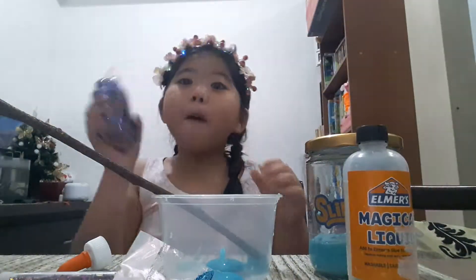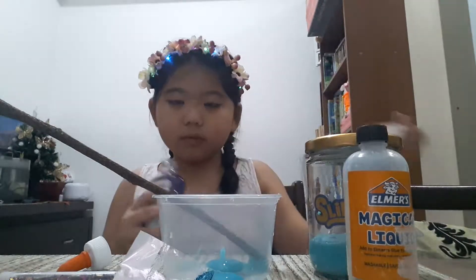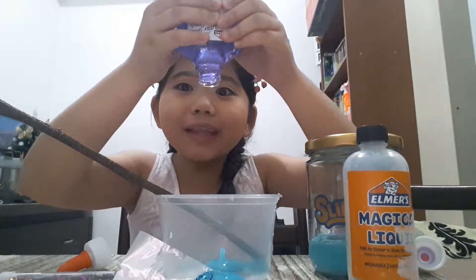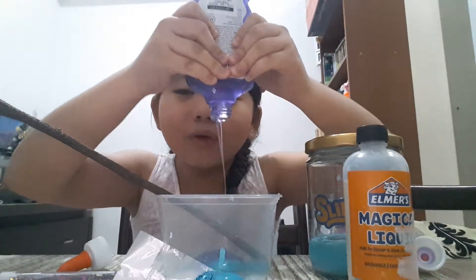So now let's add the purple glitter glue. Let's add it in — I'm so excited! There it is, it's coming down. Yes! This is so nice.